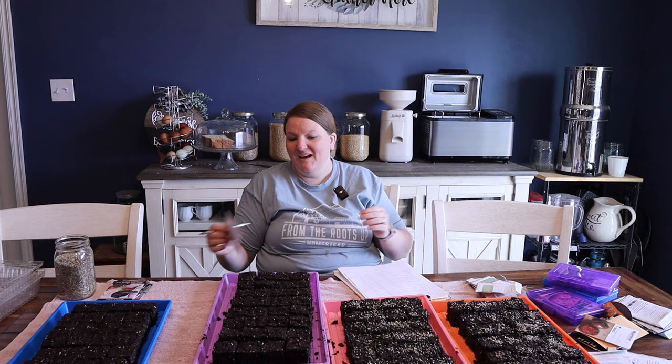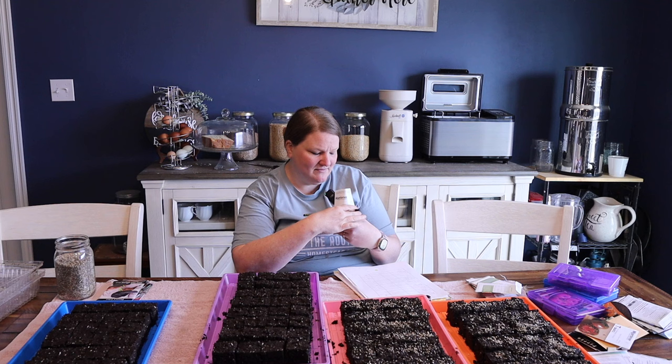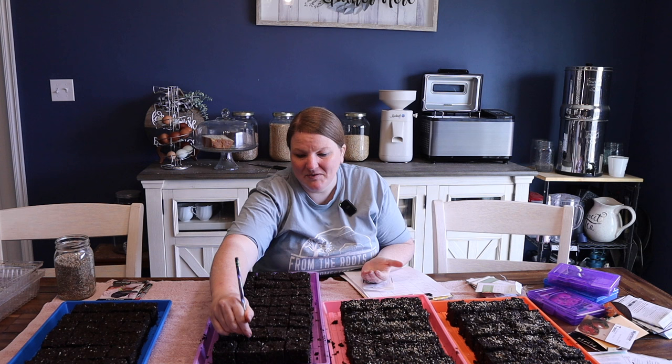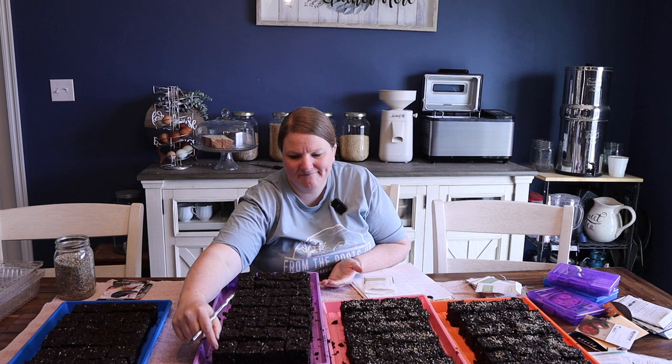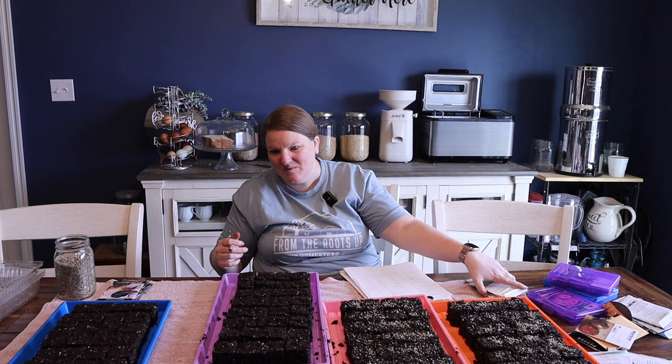Last in this tray I've got the Amish paste tomato, another tried and true paste tomato like the San Marzano. I'm excited to make homemade sauce again. We used all of last year's stock in some freezer meal cooking, and while I was glad to use it, now I'm sad because we're really out of our garden stock — maybe a jar of pickles or two and some canned jelly. We're done with the veggies, so it is time for spring. It's time for us to have fresh veggies again.